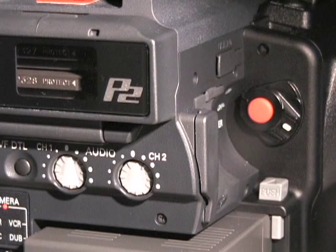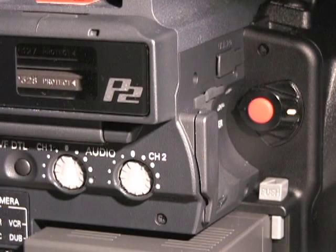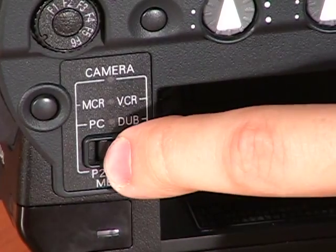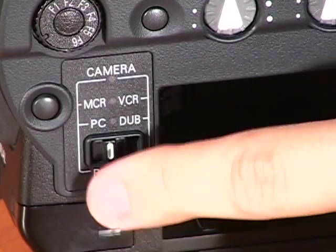To select which media you will record onto, turn the camera off. On the back of the camera, change the media switch to select either P2 card or mini DV tape.